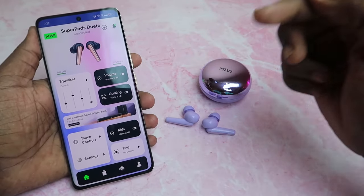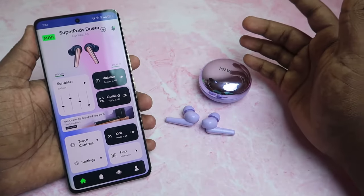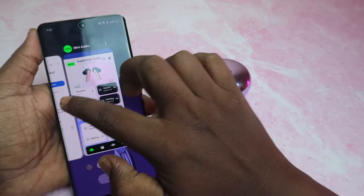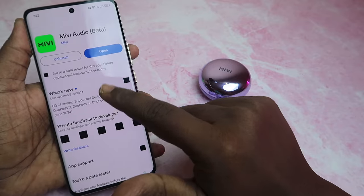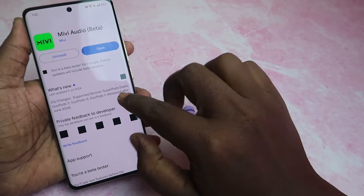Once the application is set up, you can add a device. If you click on it, you can automatically click and pair. The MiVi Audio application currently supports the SuperPods Dueto, DoorPods ISO, DoorPods i5, and DoorPods i11, which launched in June 2024.